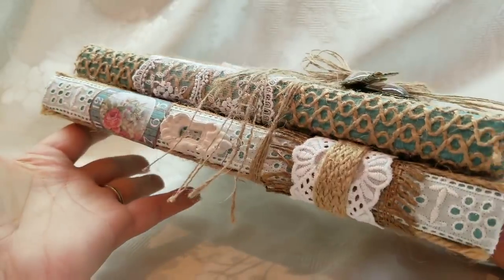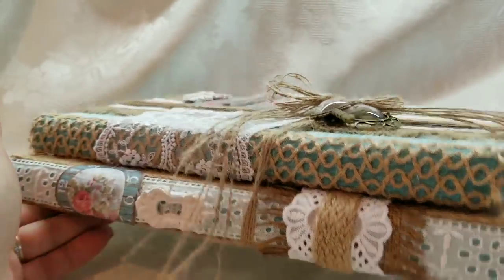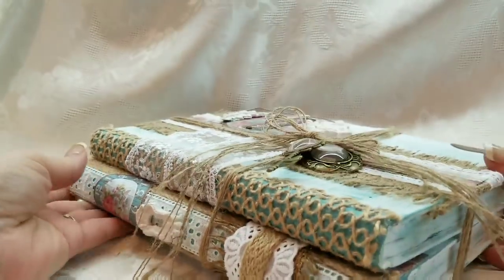I'm excited to bring my next design team project for ASC Supplies. As you saw in the previous video, I altered a couple of books.